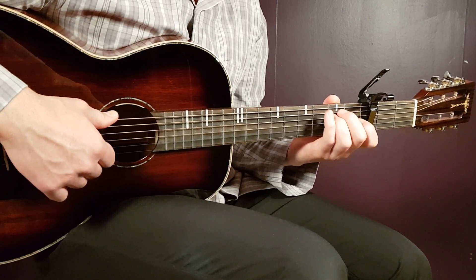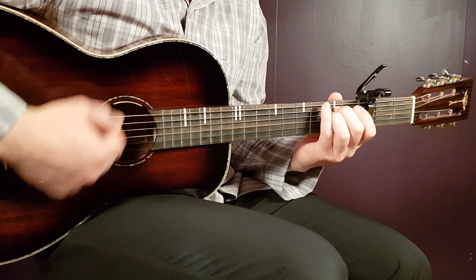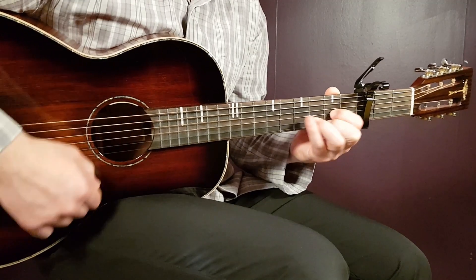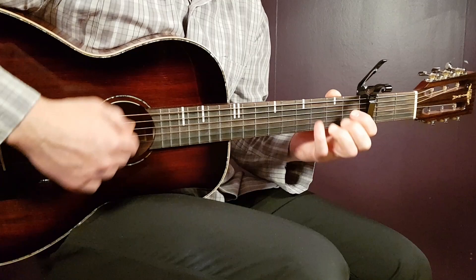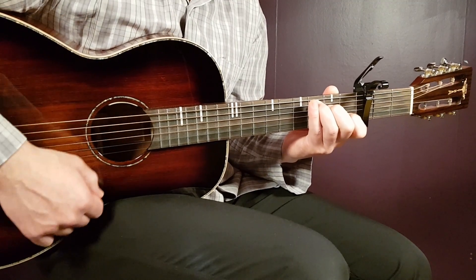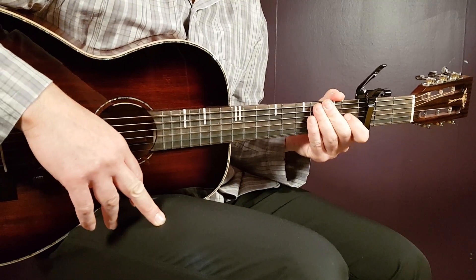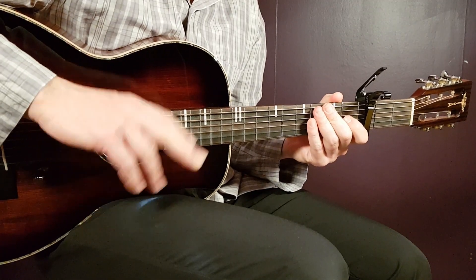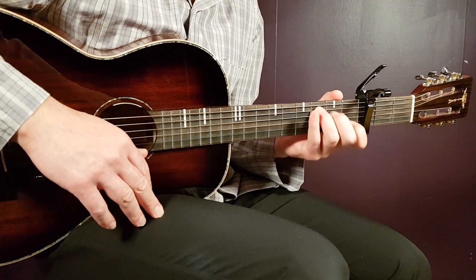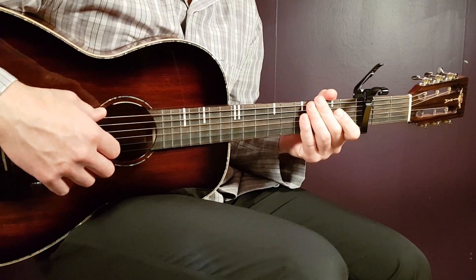Let's look at the chord progression. We're going to play two strumming rounds for E minor and then two for D, and repeat that: E minor, D, back to E minor and D. Then we'll play C two rounds and A minor two rounds. That is one chord progression round, and you play this for two rounds in both verses.